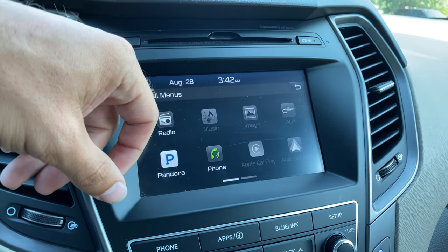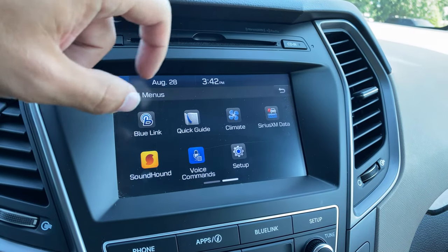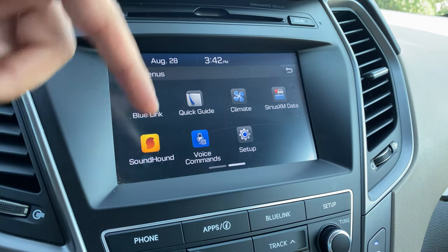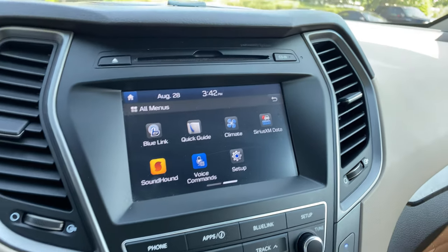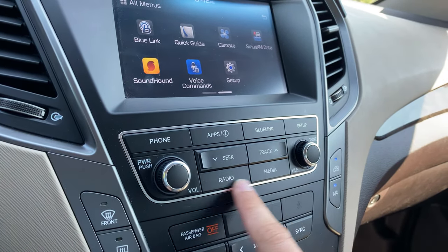Your phone is accessible through the system. The vehicle also comes with Apple CarPlay and Android Auto, which is a very nice feature. Blue Link and a quick guide for the phone are available. You can access your climate control on screen, Sirius XM travel, weather and traffic data. You've got Sound Hound and voice commands that you can get set up to your voice, along with other settings. Down below are going to be analog controls for the majority of those applications.